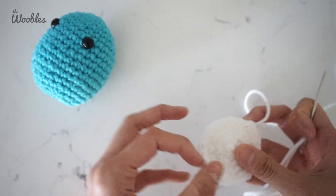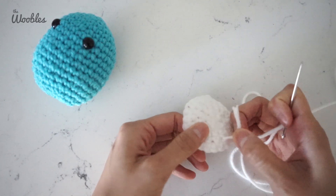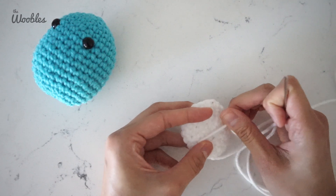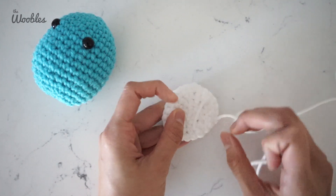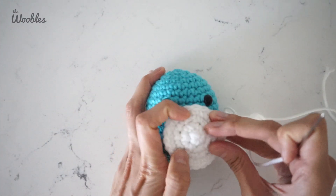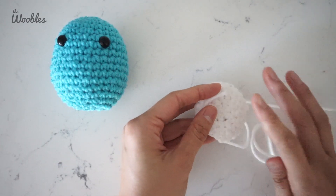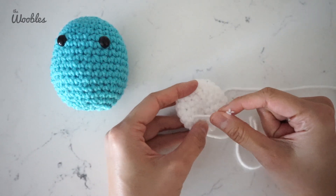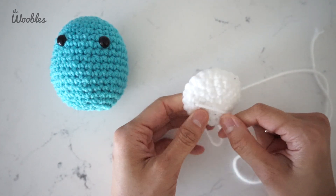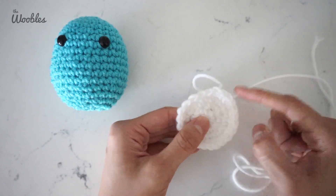You're going to want to attach the belly so that the right side is facing out. You may also have a yarn tail from the beginning of your piece hanging out back here. Don't worry about that — you can just hide it behind the belly. If it is too long, I would recommend cutting it a little bit, but not any shorter than this, because you don't want it accidentally unraveling. Keep it a manageable length so it gets hidden behind the belly.